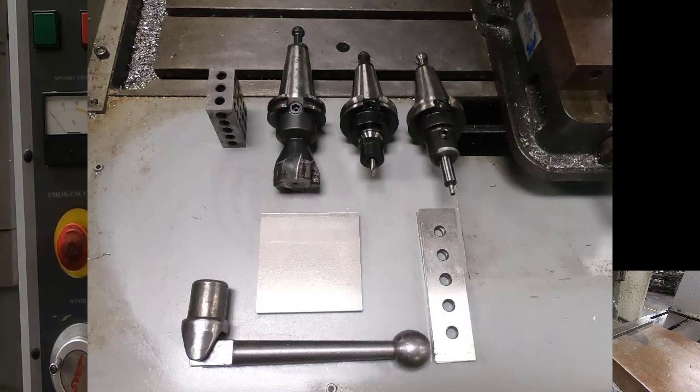If you look at our picture you'll see all the tools and parts we need to make this part. We have our edge finder, our facing tool, our engraving tool — we'll be using a center drill for that — my vise handle, my material, my 1-2-3 block, and my inch-and-a-half parallels.